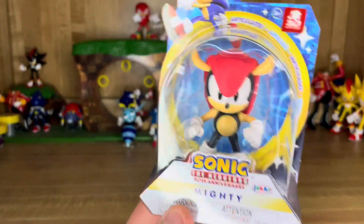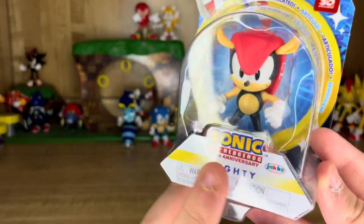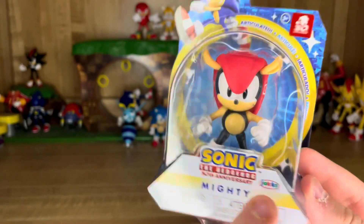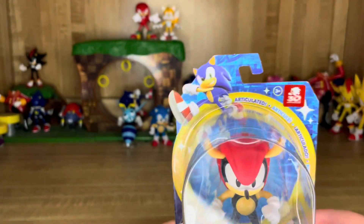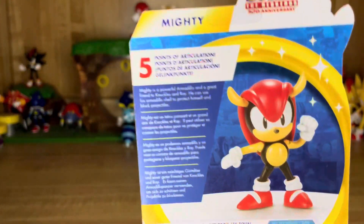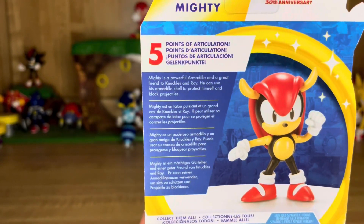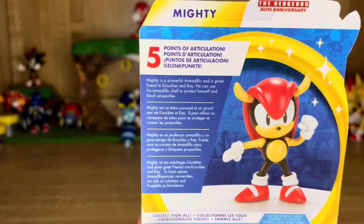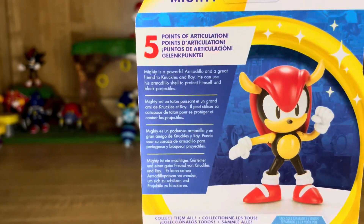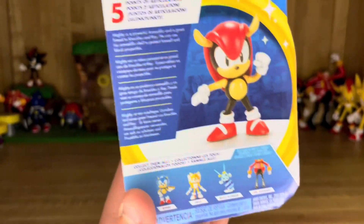The packaging here has that awesome 30th anniversary style. We have the bottom here, we have the Sonic 30th logo here, with the name of the character Mighty, Jack's logo, that awesome Sonic render, and then the 30th sticker. And then we have the back of the packaging, which has an image of Mighty, 5 points of articulation, and his bio, which reads: Mighty is a powerful armadillo and a great friend to Knuckles and Ray. He can use his armadillo shell to protect himself and block projectiles. And then as you can see down here, there are the other figures in the set.